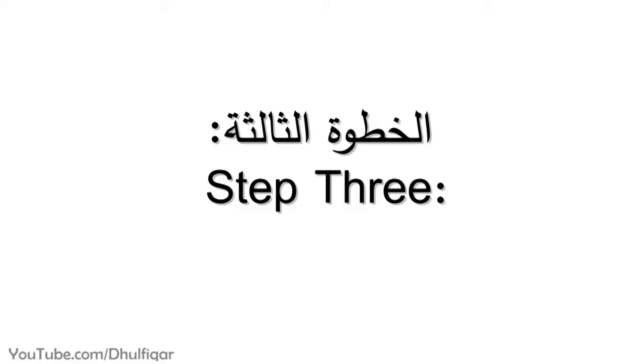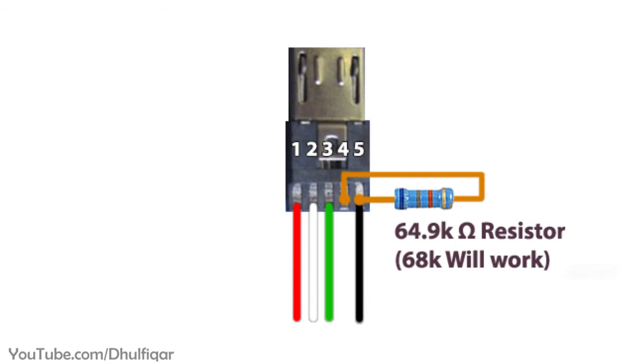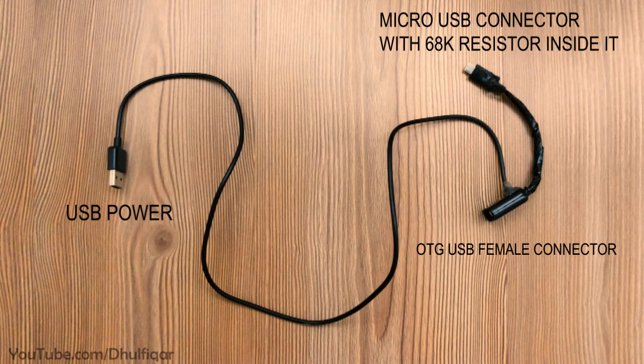Step 3: Solder a 68K resistor between the 4th pin and the 5th pin of the micro USB connector. And now the docking station is ready.